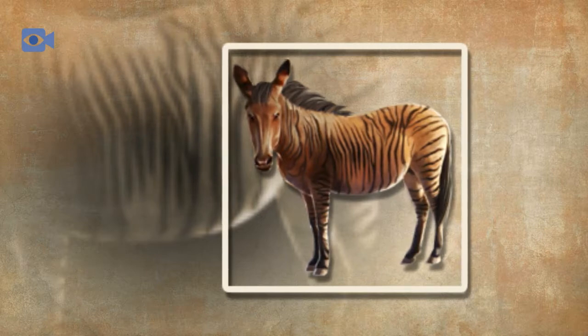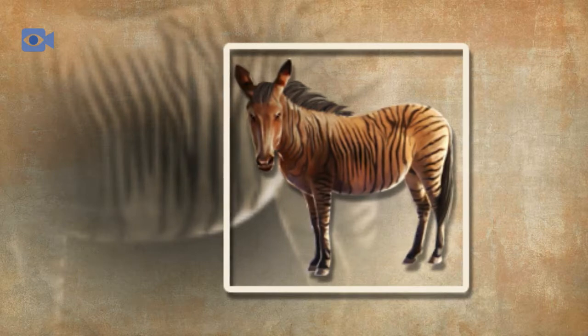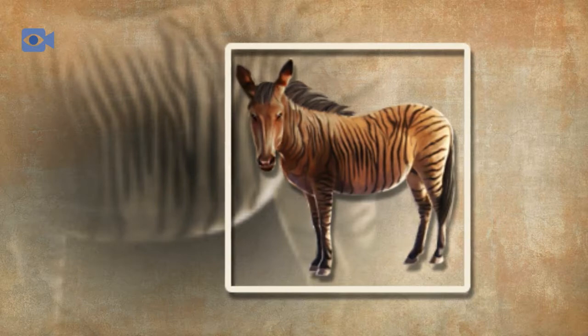They spend almost all of their time grazing, and like horses, the zorse has an advanced sense of taste which allows it to sort through grasses and grains in search of its most favorable foods.